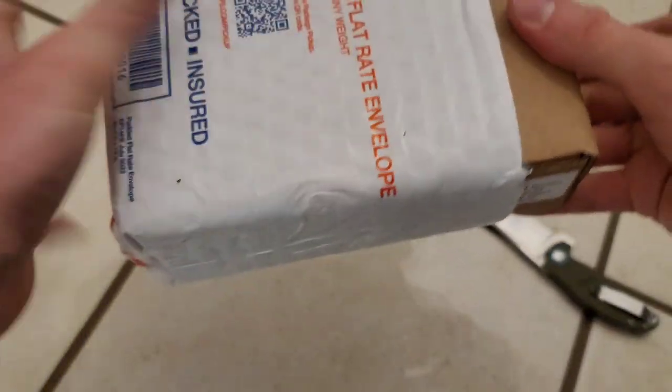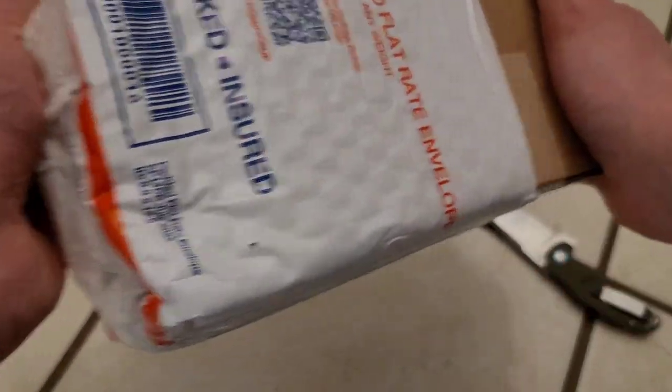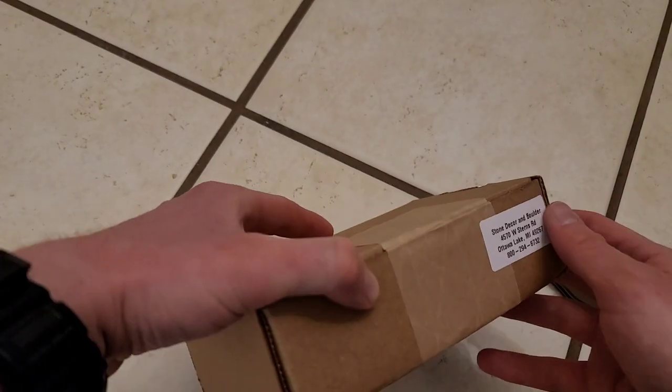I'm actually expecting a package from Money Metals Exchange that did give me tracking information, which will likely be here tomorrow or if not then Monday.